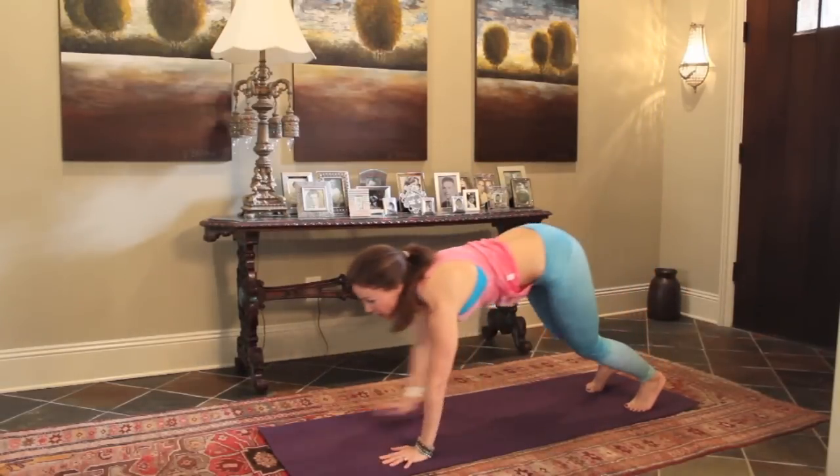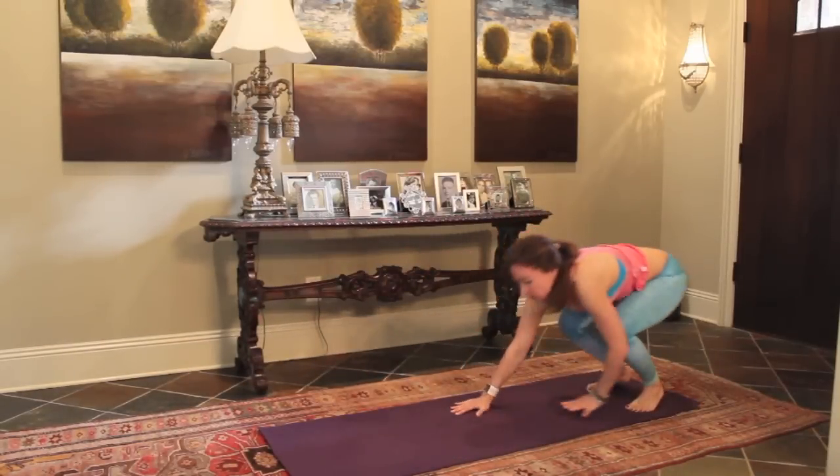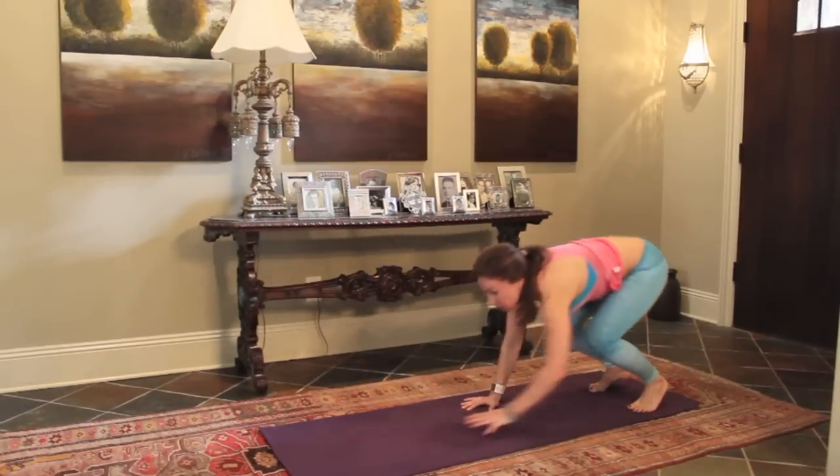Good. Two more. Coming out. Push up. Stay strong all the way here. Reach it up. Last one. Coming out. And push up. Come on back. Reach up.